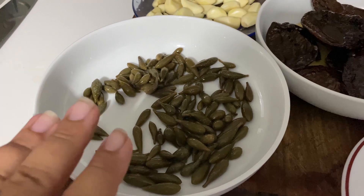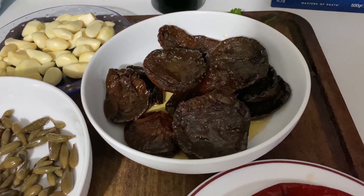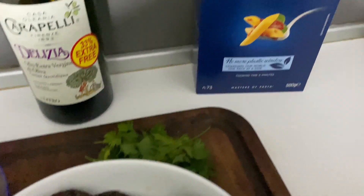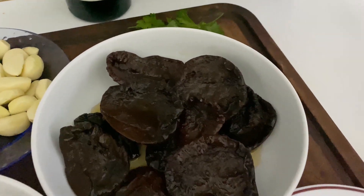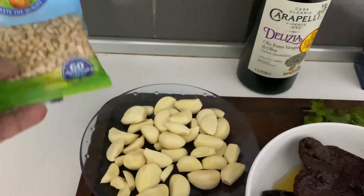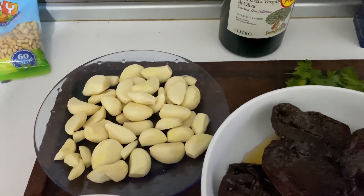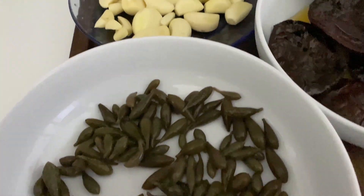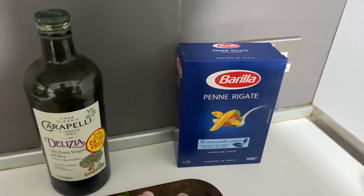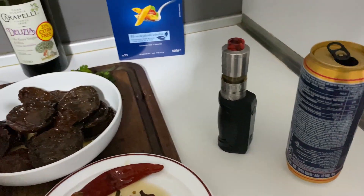Questi sono fatti di casa: capperi fatti di casa, pomodori secchi fatti di casa. Abbiamo olio d'olivo, prezzemolo, penne rigate, pomodori secchi, capperi, peperoncino — un pochino di olio, capperi.